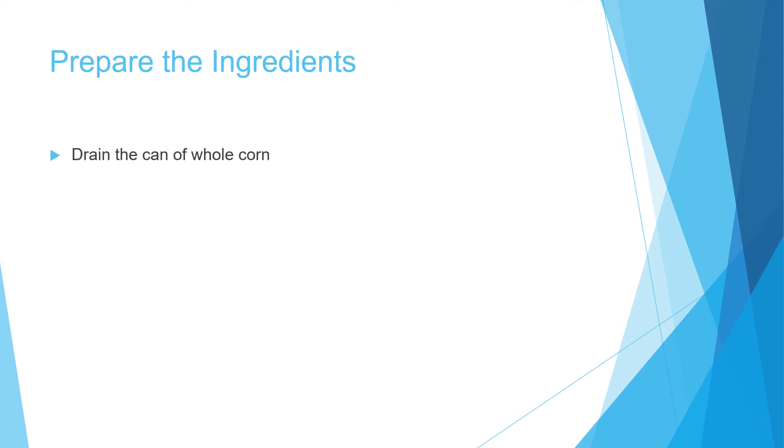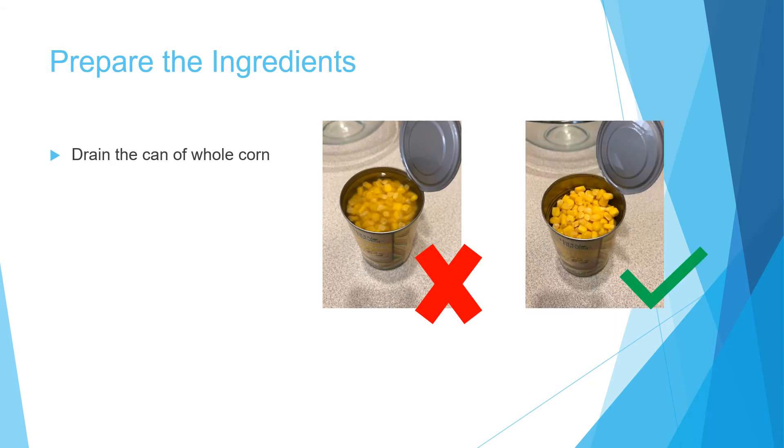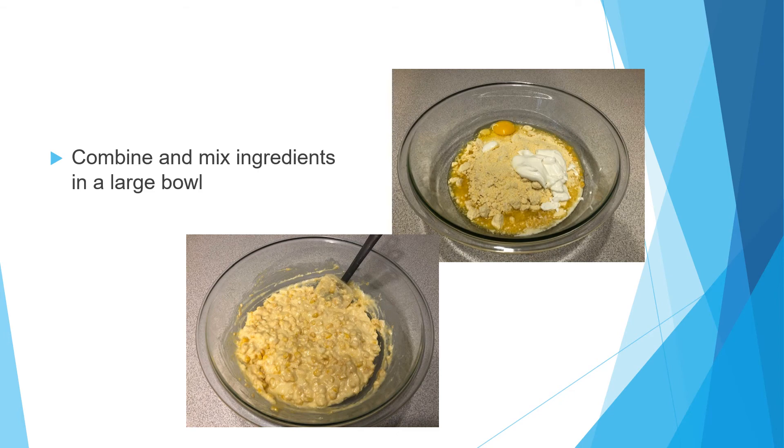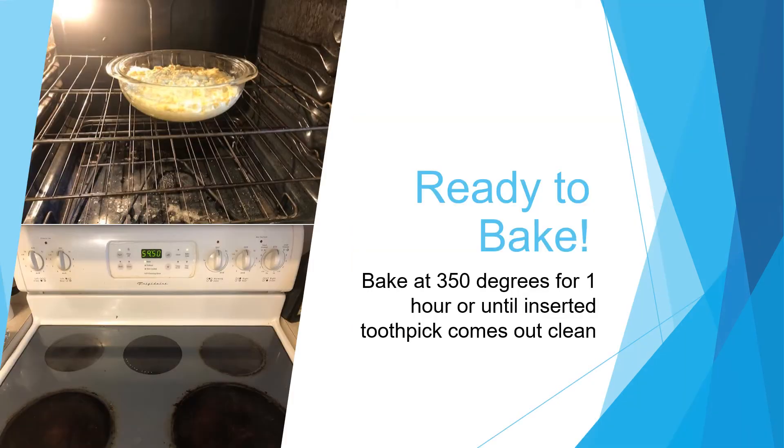Now it's time to prepare the ingredients. First you're going to drain the can of whole corn — you don't want all the excess liquid that's in the can — and then you're going to melt the butter. Next you're going to combine and mix the ingredients in a large bowl, then pour the prepared mixture into an ungreased large round casserole dish. And that's it, you're ready to bake.